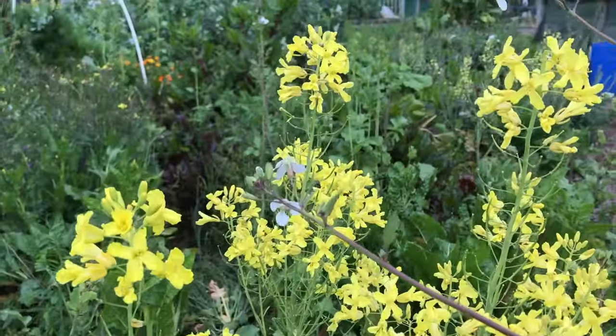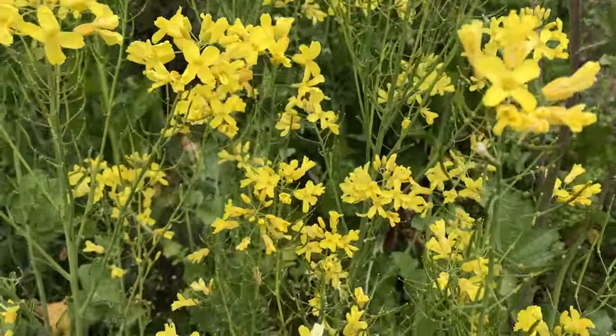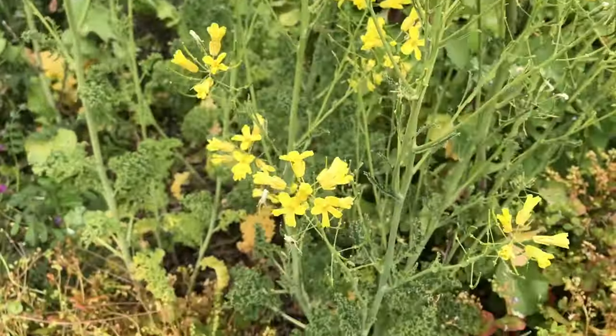A lot of the plants I let go to seed — for example, here's kale that's going to flower and seed. By doing that and working with perennials on the side, there's very little effort and input from my side. Not to get me wrong — I'm not saying I don't plant or sow anything in this garden anymore.